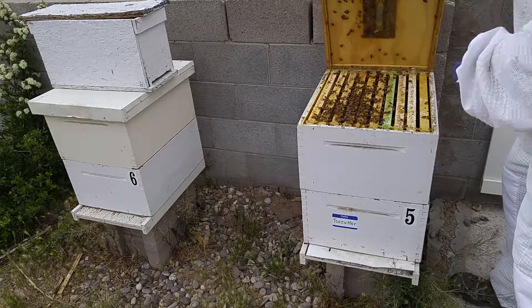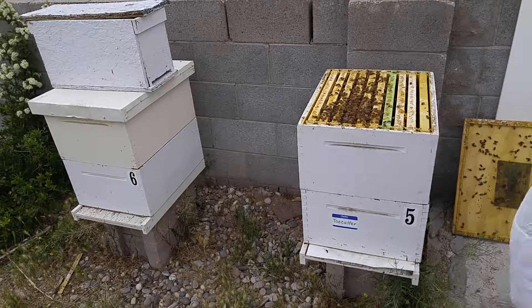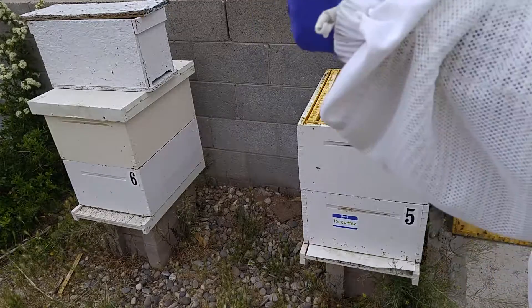Wow. From a few weeks ago when I looked at them, they didn't have this much population. So population is good.